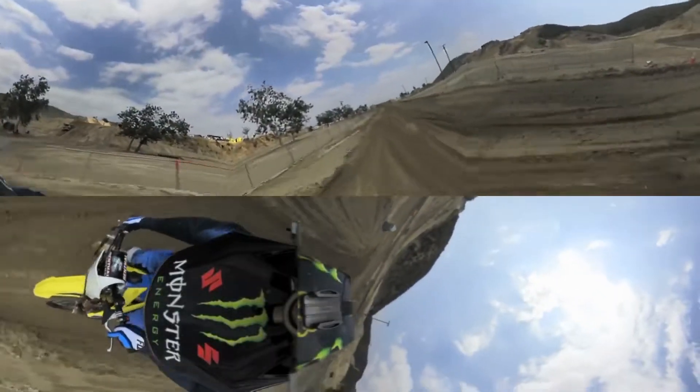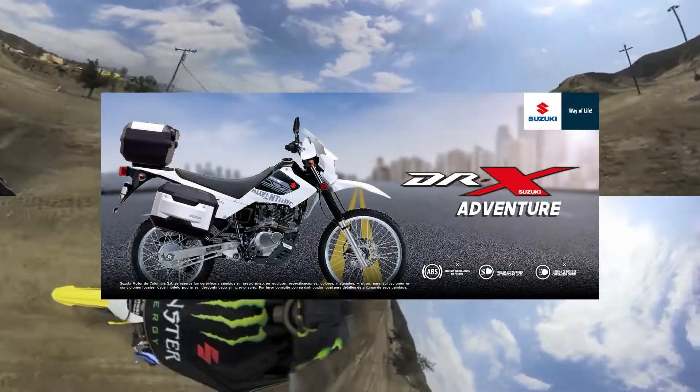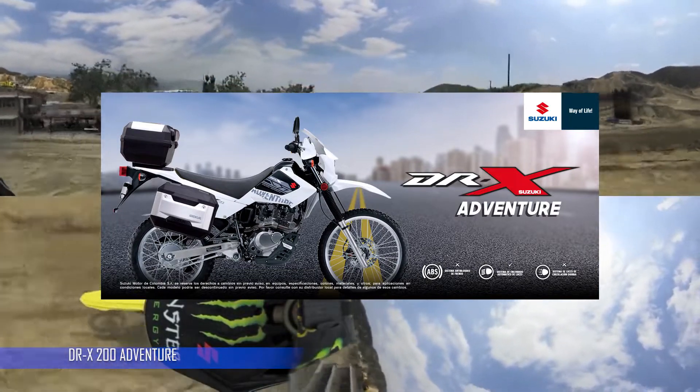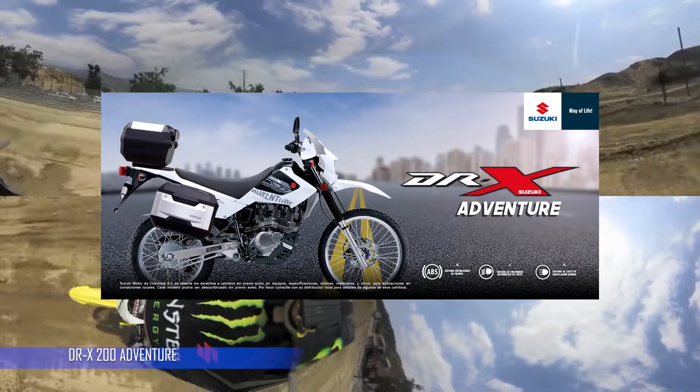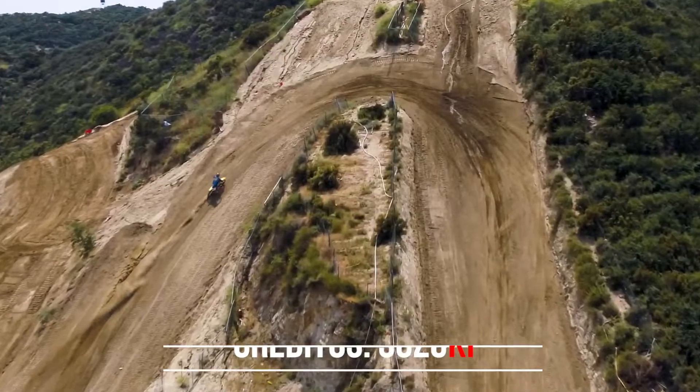Suzuki, Suzuki. Hoy hablaremos de la DRX Adventure 200, una motocicleta doble propósito que se inspira en su hermana DRX 200 Enduro, una moto que es muy popular actualmente en el mercado.